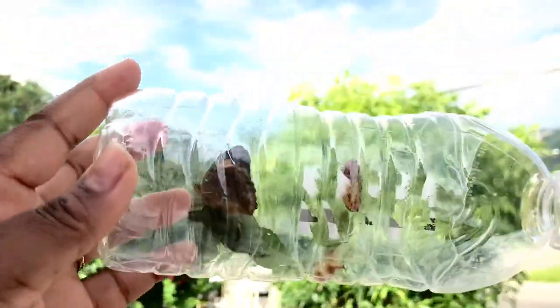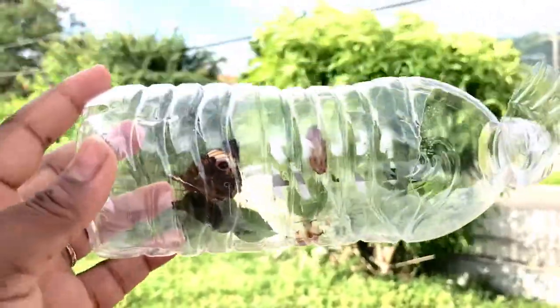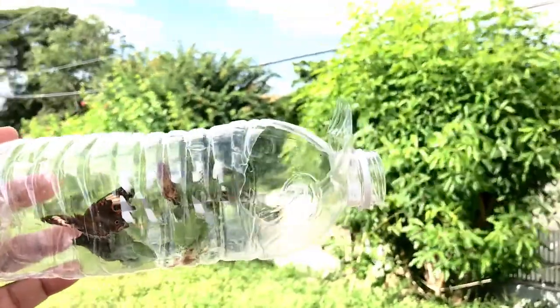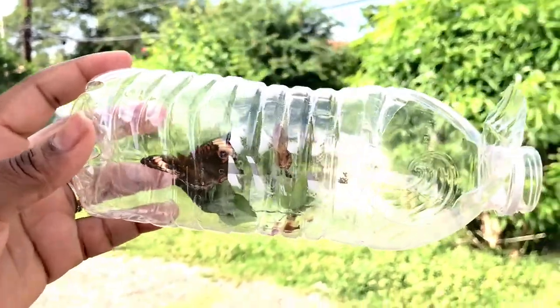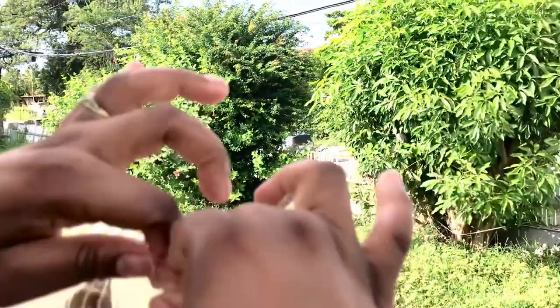It looks like he's eating... no, he's not. All right, come on. I didn't want it to be so long, you know. Oh my god, this is so exciting! All right, what can I do to get him out? Let me see if I can take him out, tear it out a little bit more.